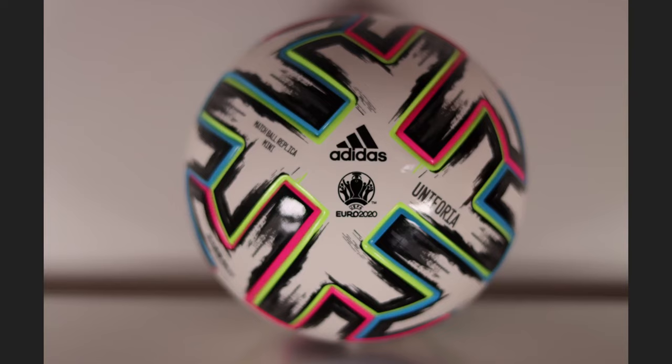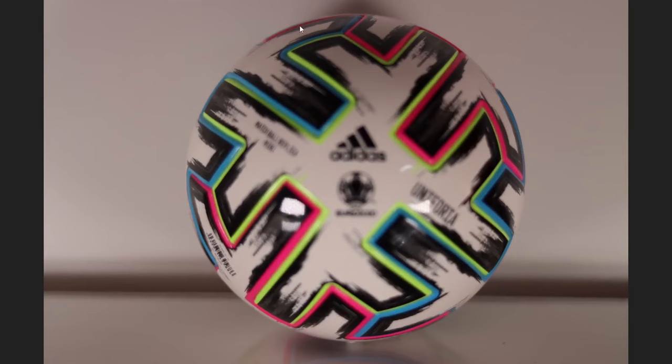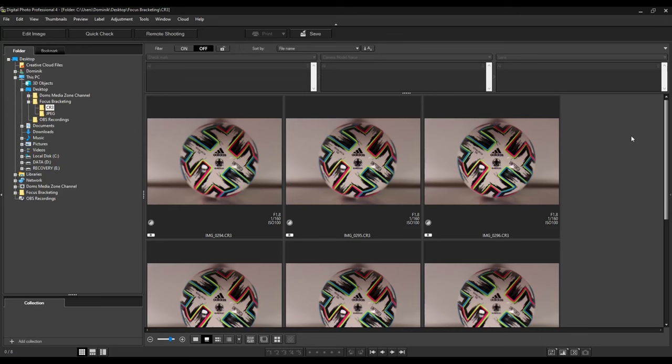Now that we've taken our photos, let's look at them one by one. The first photo: the front is super sharp — the Adidas sign and Euro 2020 logo — but it gets more and more blurry further back, and the background is completely blurry at f1.8. In the next photo the focus shifts: the outer slice becomes a little sharper while the front starts getting blurry. Carrying on to the last image, the ball edges are super sharp but the center is blurry and the background is becoming sharper. That's eight photos in total — now we jump into DPP4 to combine them.